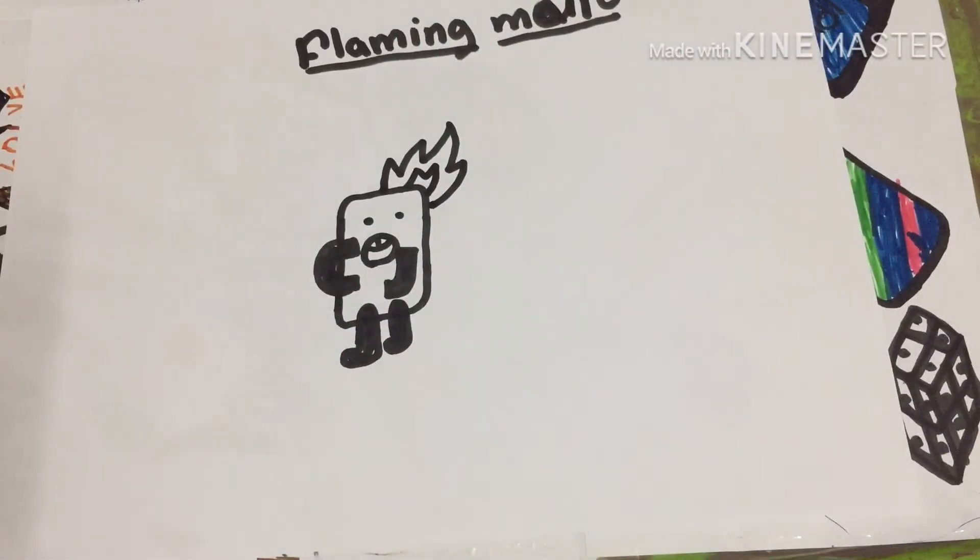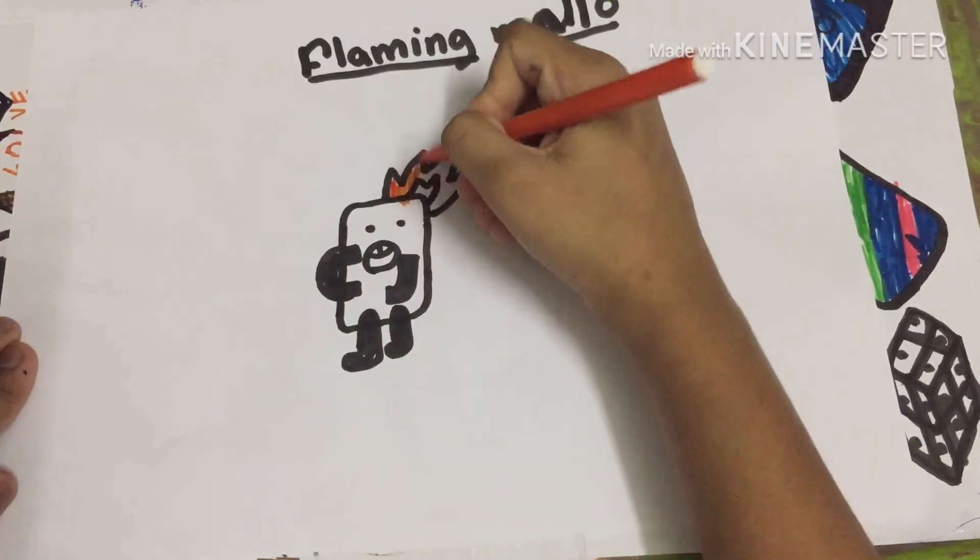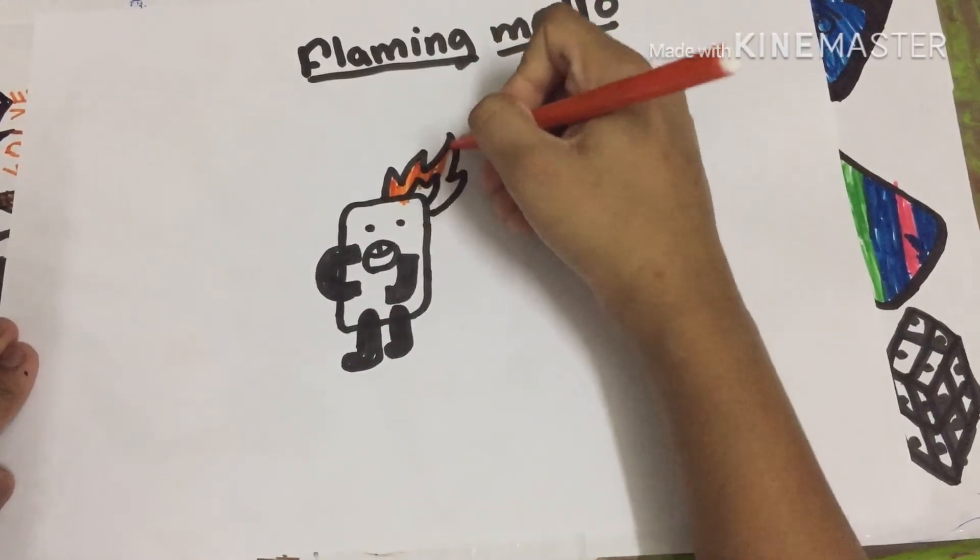Now let's color it. The top flame I'm going to color in yellow — the top one means it starts and burns to the top.